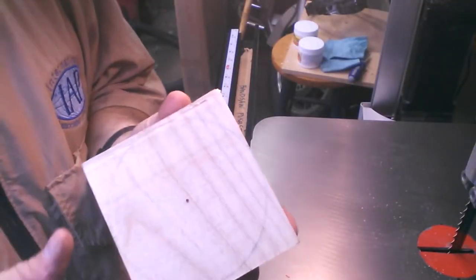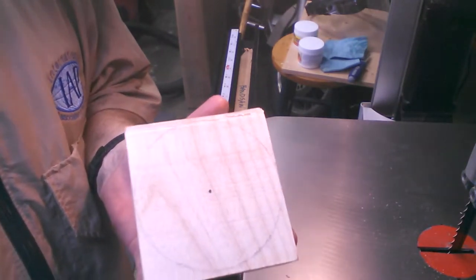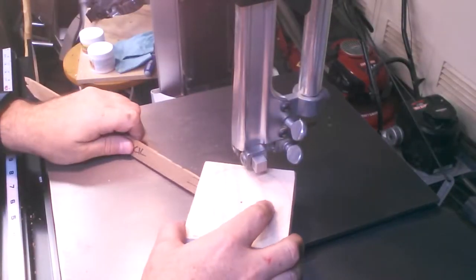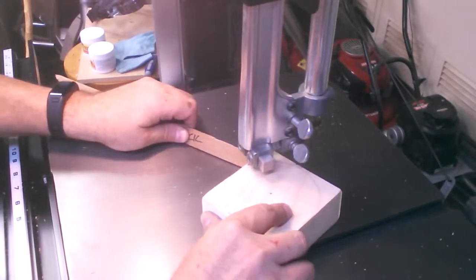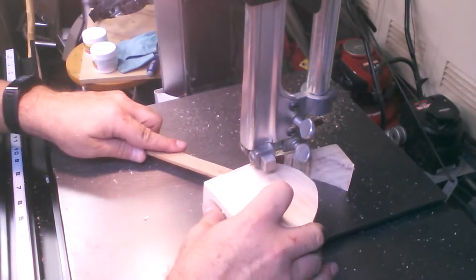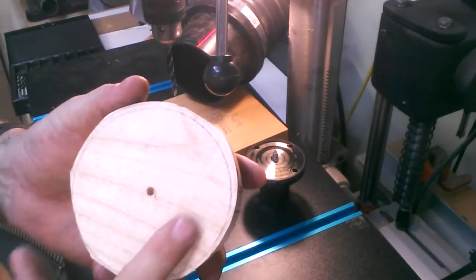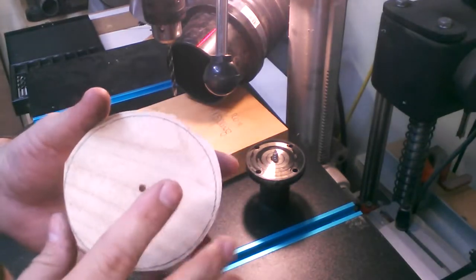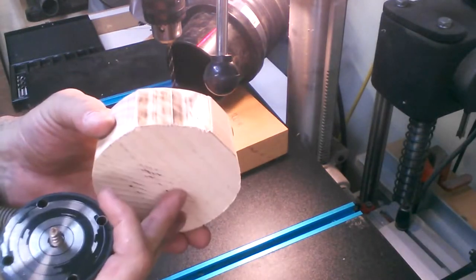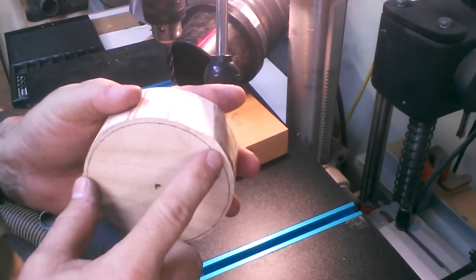I've already marked my center and I've scribed the outer circumference of the lid, and so now we're just going to trim it up. This is going to be the top of the lid, so I'm going to put this screw chuck on here now. This is going to be the underside of the lid, and so I'm going to shape this first. I'm going to put a mortise in here and then flip it and then shape the top.